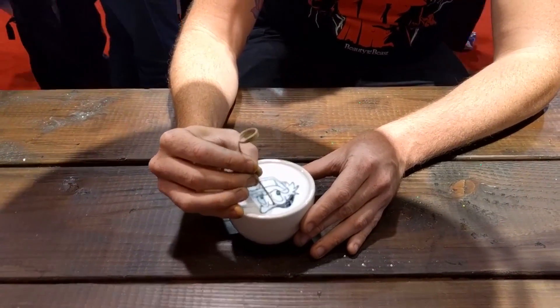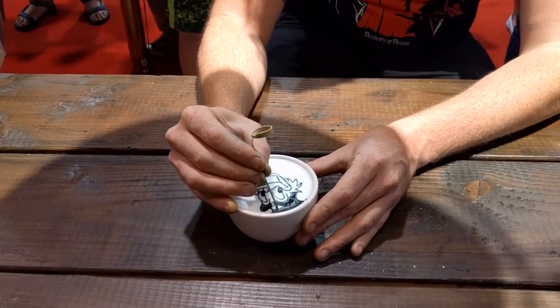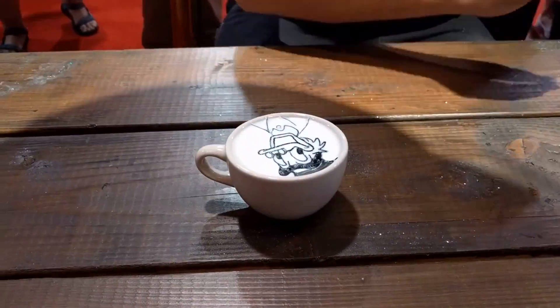But if he doesn't and you want to see more of his work, you can find him at Barista Art on Instagram. Again, his name is Michael Breach — super nice guy, super great art.